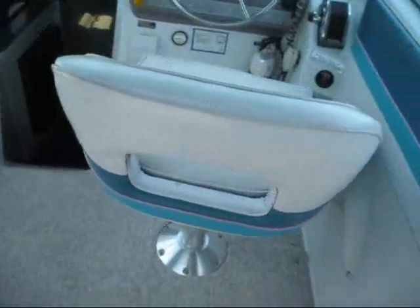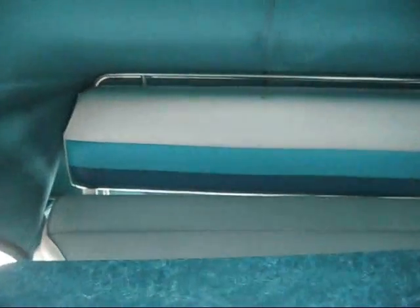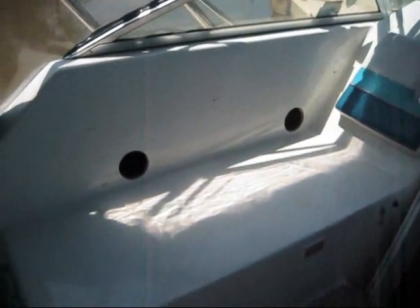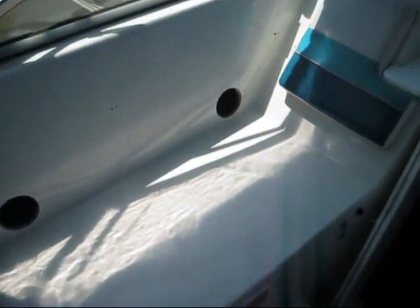Now I'll show you the interior. It does have snap-in carpet for the front and rear of the cockpit. The seats are in okay shape — the back seat's okay, though it's got some fade to it as you can see. It does have a table and speakers. The cushions for these seats have been removed — the previous owner did a lot of fishing and removed them. They are not available with the boat.